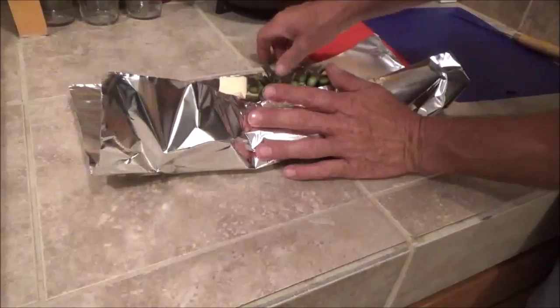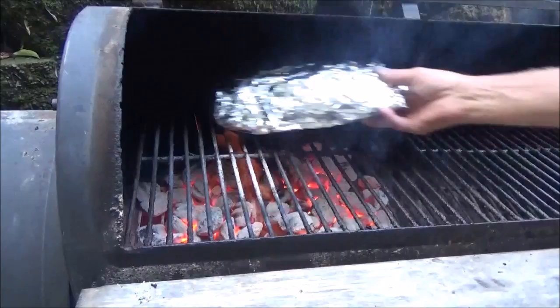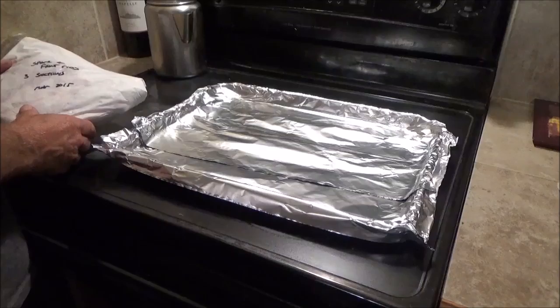Now we are going to get this wrapped up. I am going to put this on the grill first so that can start cooking.